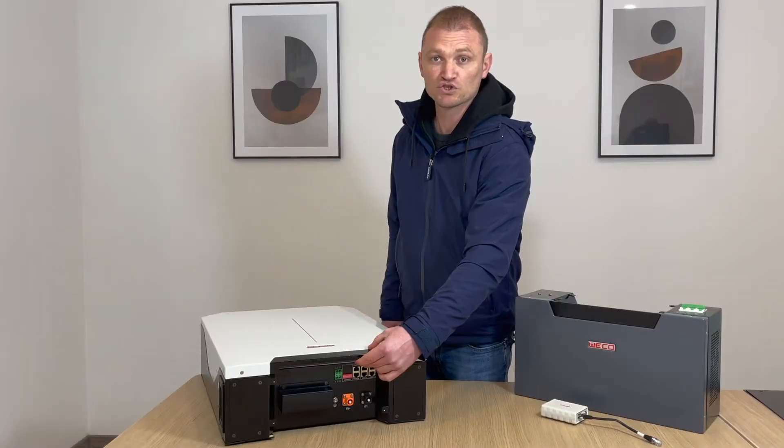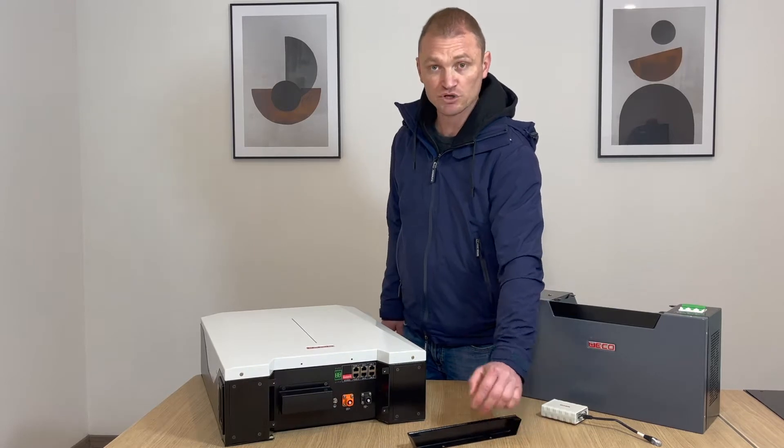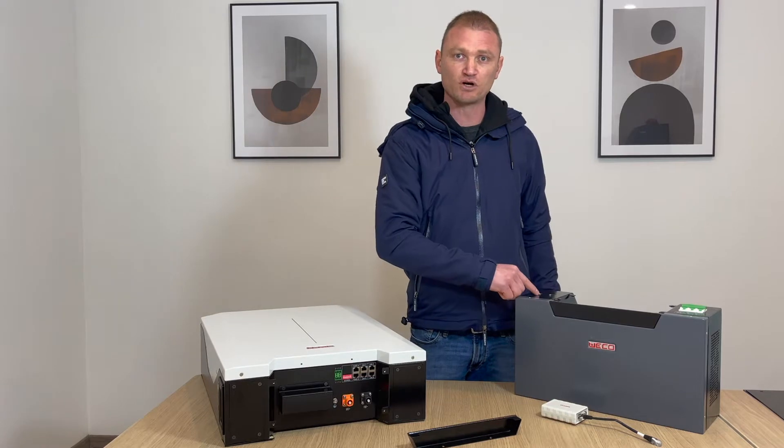When the batteries are installed in stackable mode you will need to remove the top cover to enable you to connect the cables from one battery to another or from one battery to the HV box.